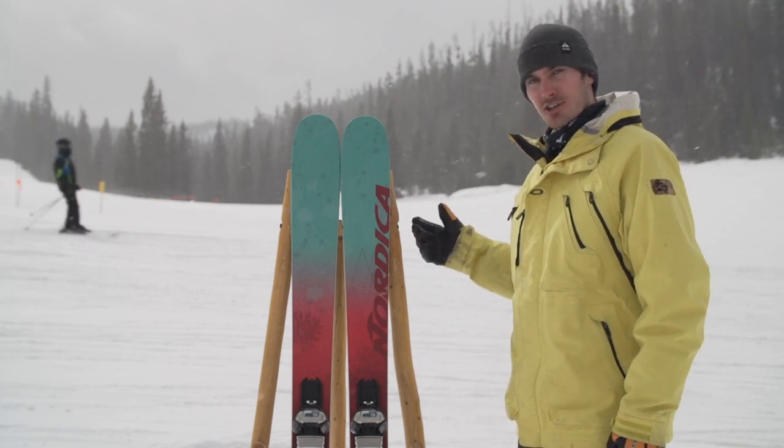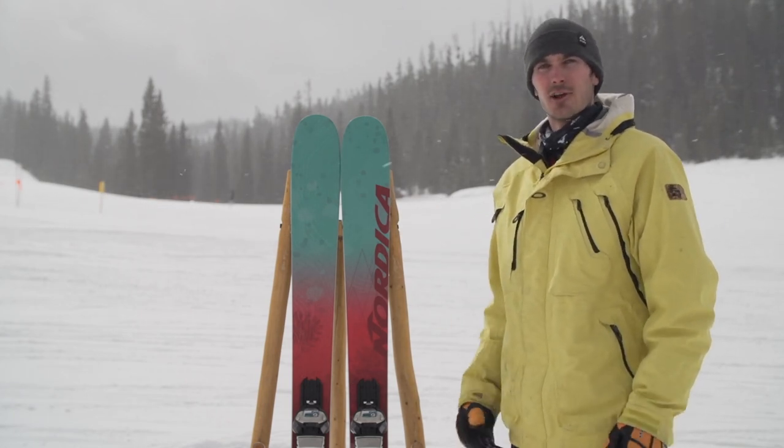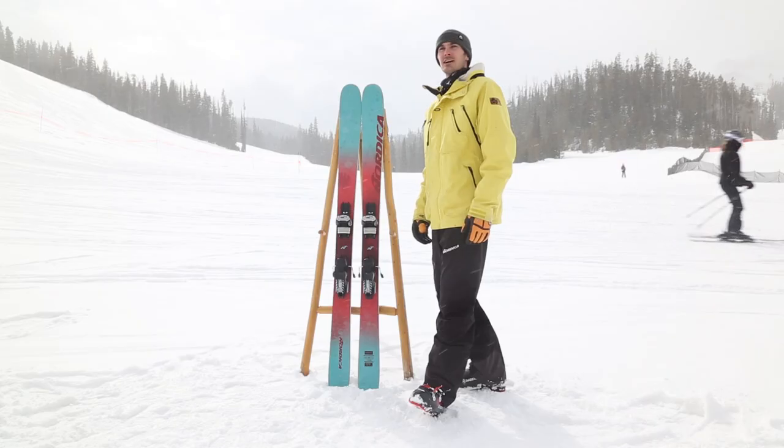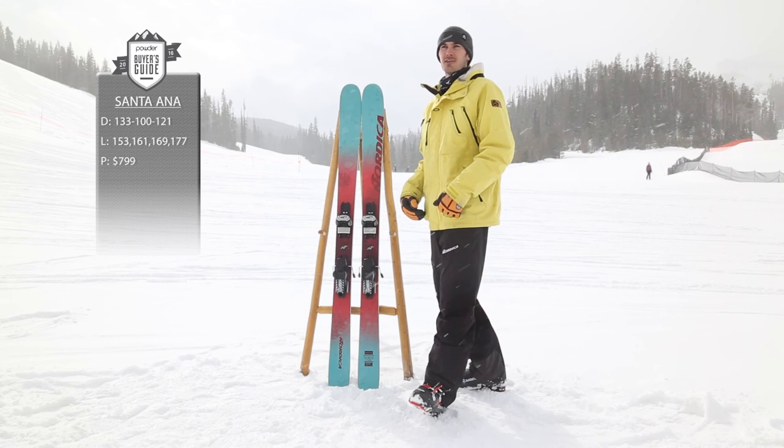I want to tell you about a new ski in our collection this year called the Santa Ana. For a long time we've had our women's Pacific powder ski, the La Nina, and this year we built the baby sister to that called the Santa Ana.